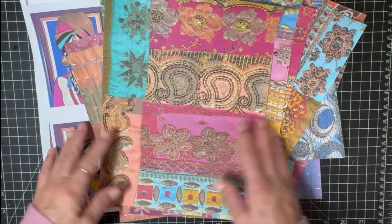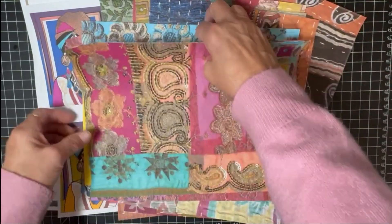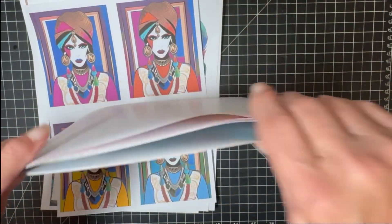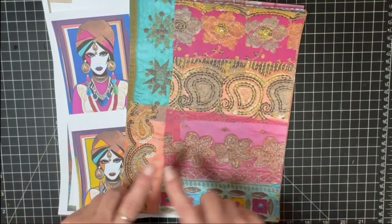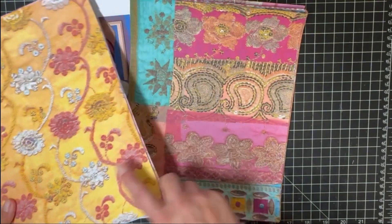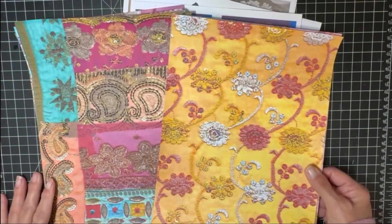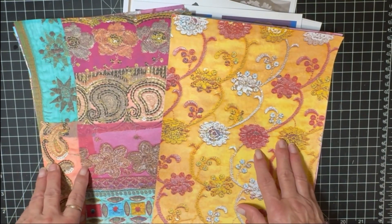That's the second kit, and again it's $3.95 as well. I hope you'll hop out to my Etsy shop and purchase those for your next boho journals. And look back at the YouTube video where I did the flip-through of a boho journal — you'll see all of these different fabric papers featured in there, as well as my images. Thank you so much for watching, have a great day, and I'll see you in the next video!